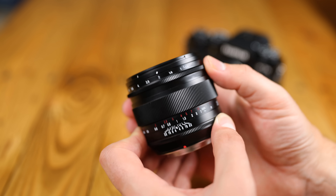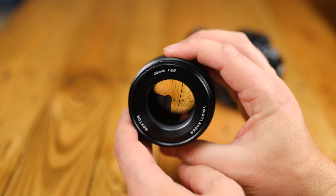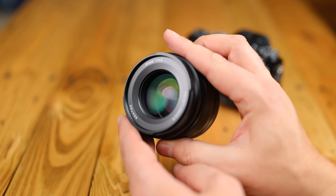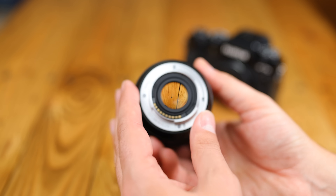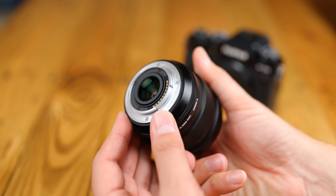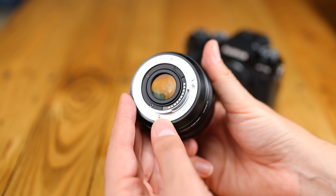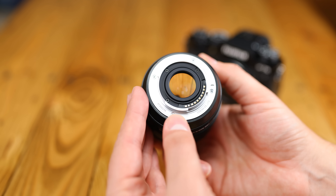Voigtlander's more expensive lenses are well known for being some of the best manual focus optics in the world, and certainly when it comes to build quality, this thing is beautiful to handle, and considering its incredibly bright aperture, it's not really all that big. At about 500g, or just over a pound, the lens has a little weight to it, and one disappointment is that it doesn't appear to be weather-sealed.